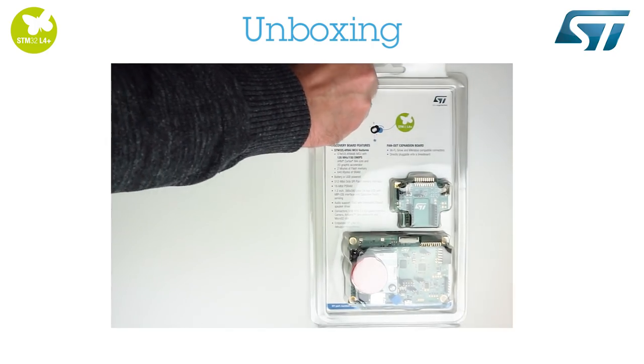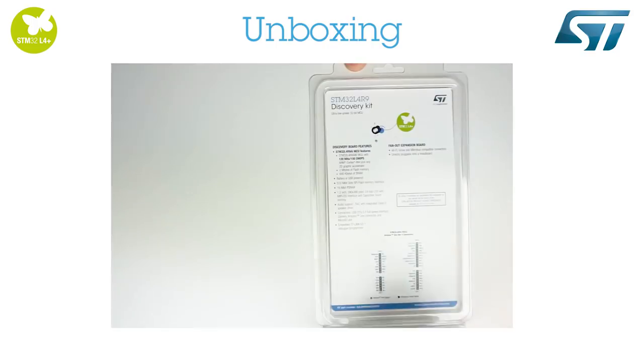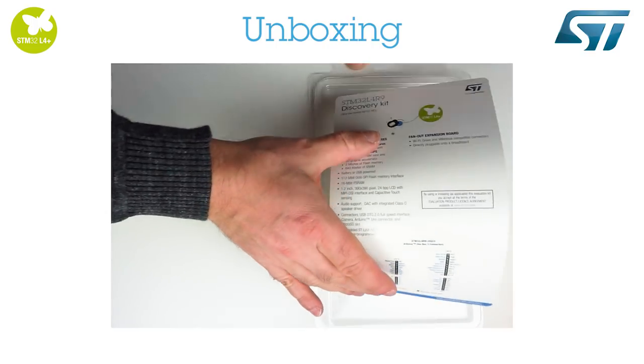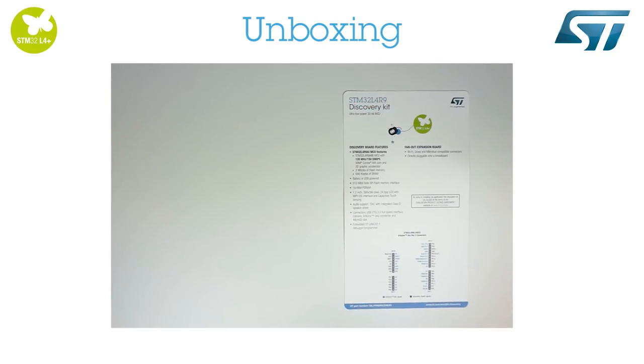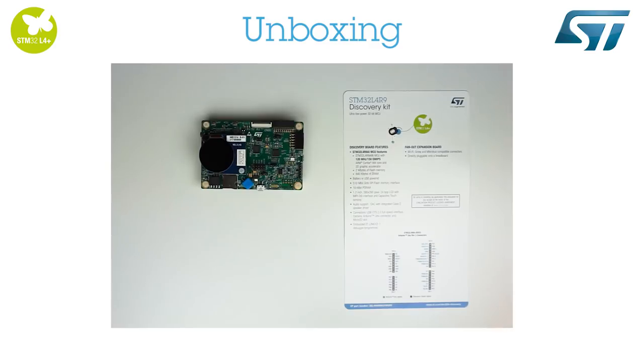Now, let's take a look at this STM32L4R9i Discovery Kit and unbox it. This kit contains a blister, the discovery board, and an expansion board.